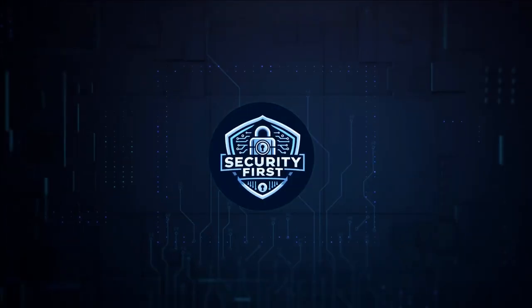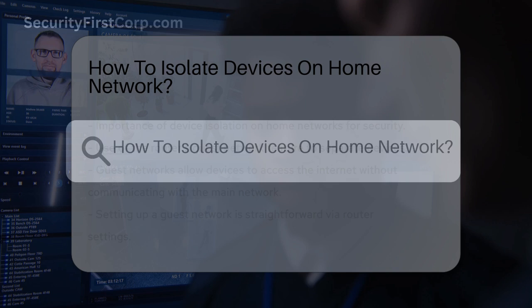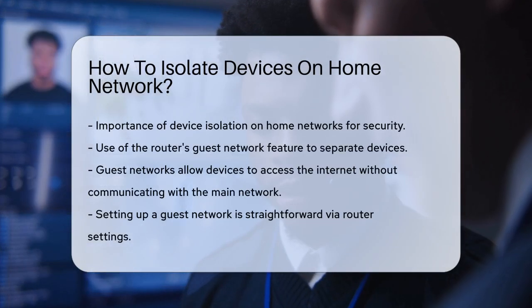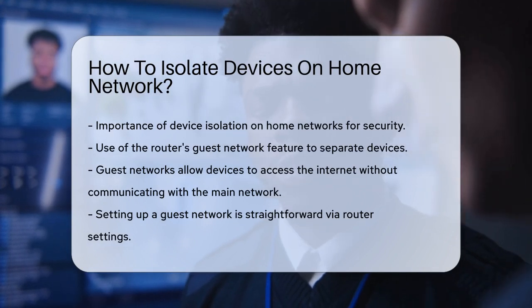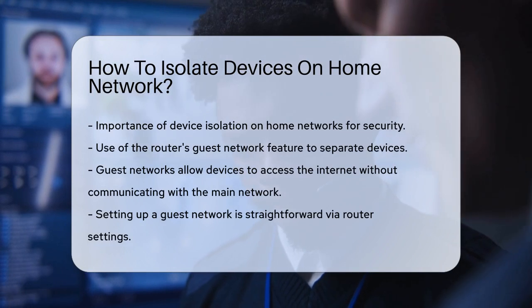Security First Corp. Safety through knowledge. How to isolate devices on home network. Have you ever wondered how to keep your work laptop or smart home devices safe from other devices on your home network? This is a great question, especially in today's connected world where security is more important than ever.